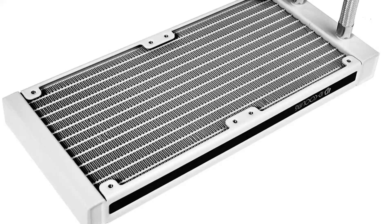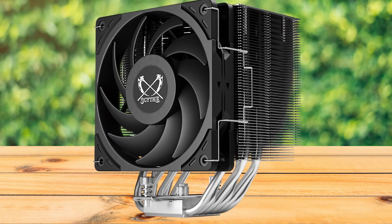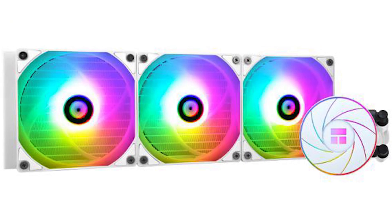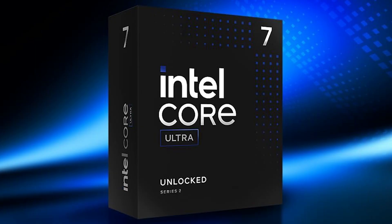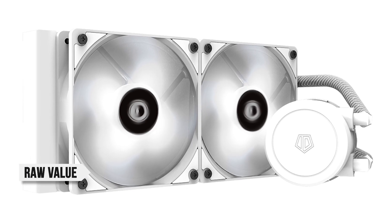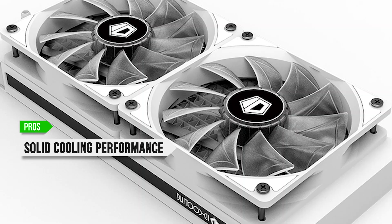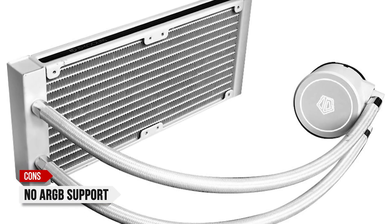While it doesn't have RGB support, the simple snow design may actually be more appealing for minimalist or white-themed builds. For alternatives in this price range, the Scythe Mugen 6 is a capable performer with a compact footprint and quiet operation. If you'd rather stick with AIOs but want better lighting, the Thermalright Aqua Elite 360 ARGB White might be a better fit. Overall, the Frostflow X240 Snow stands out for its raw value and reliable performance. Pros: solid cooling even at 250W TDP, clean white design, and quiet fans. Con: no ARGB support.